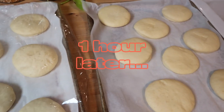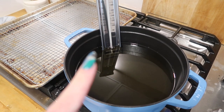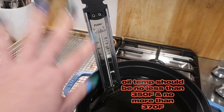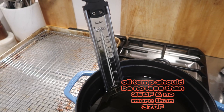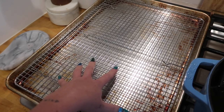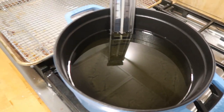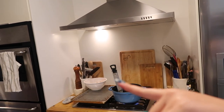The donuts have definitely doubled in size. I have my heavy-bottom Dutch oven filled with a neutral oil and a thermometer so I can monitor the oil temperature — that's very important when making donuts. I also have a landing station for the donuts after frying. I have powdered sugar, cinnamon sugar for the chocolate and vanilla donuts, and I'll do the strawberry jam ones in powdered sugar.